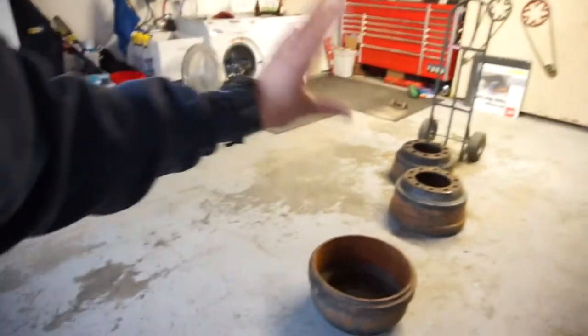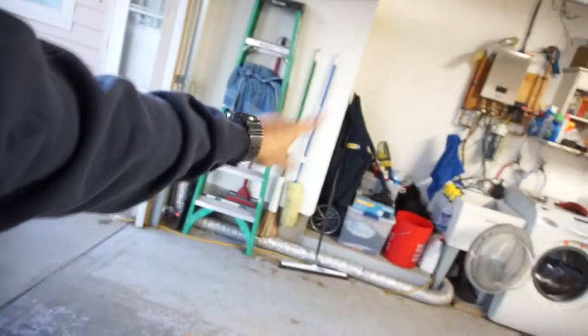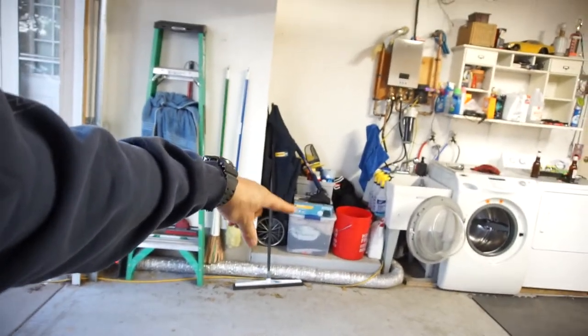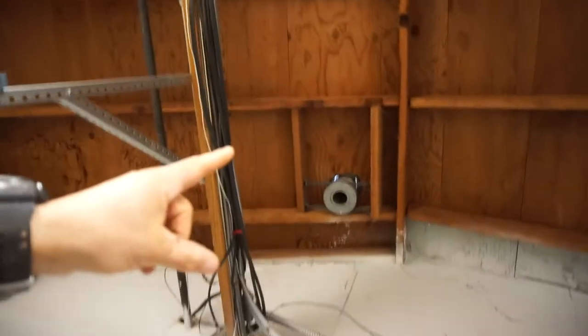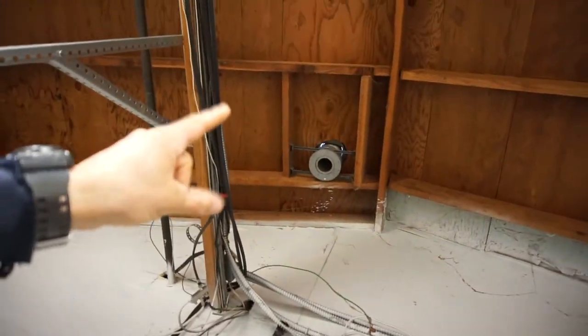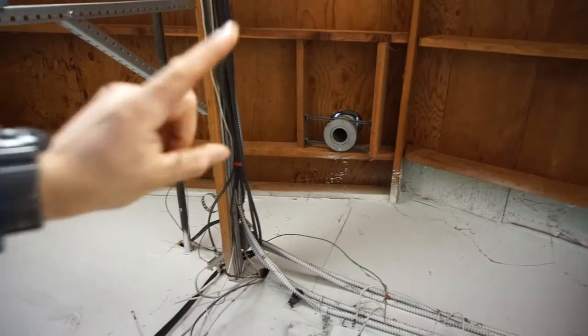Mainly this video is going to be about my pot belly stove build. I think I might put it right there because there should be enough room for it to go here, and I already have a hole in the ceiling up there to run it out. But for right now I'm just gonna build it and it'll sit out there.